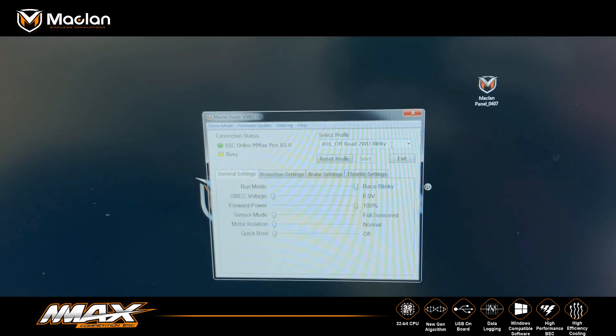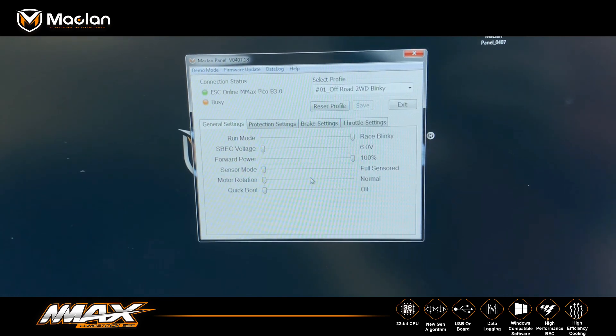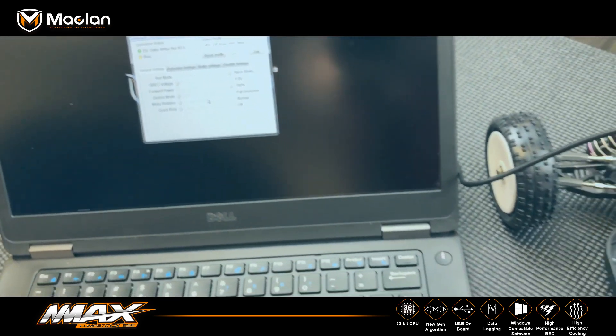I can then click on ESC setup and there's all the settings to program the ESC. And that's it.